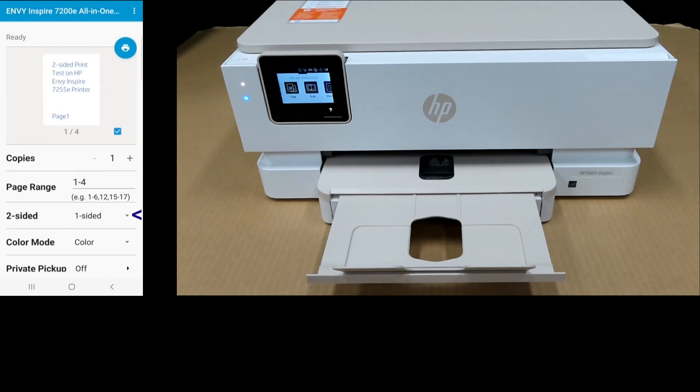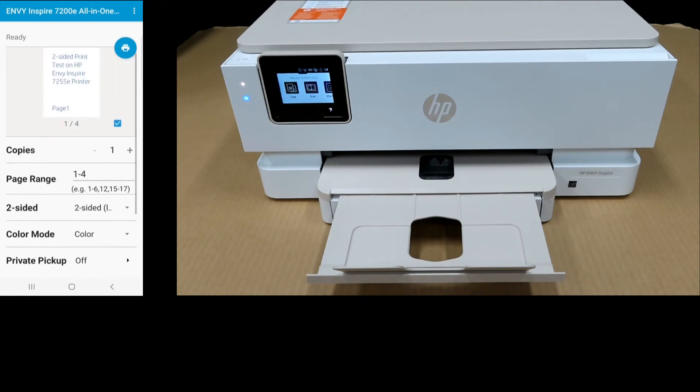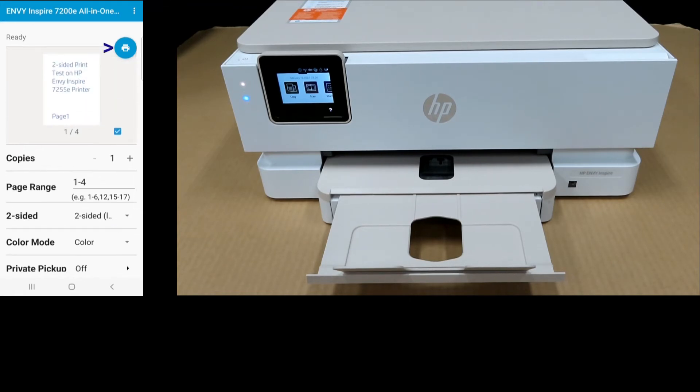For two-sided print, under two-sided, select two-sided long edge. Tap on Print.